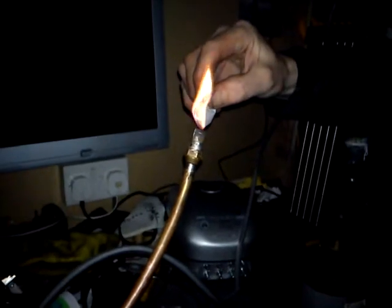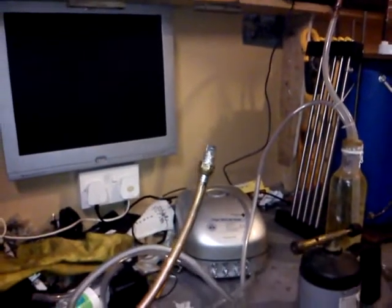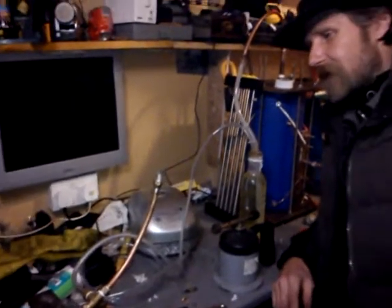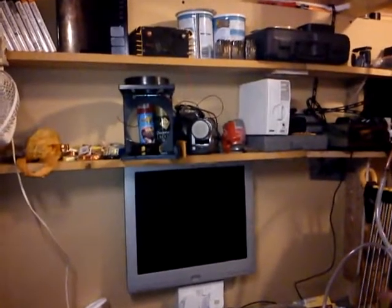I suppose you can't see anything. Just make sure it's still burning. You can see it in the dark. The infrared camera here goes to zero lux, and I'm going to try that, hopefully to pick up on the flame.